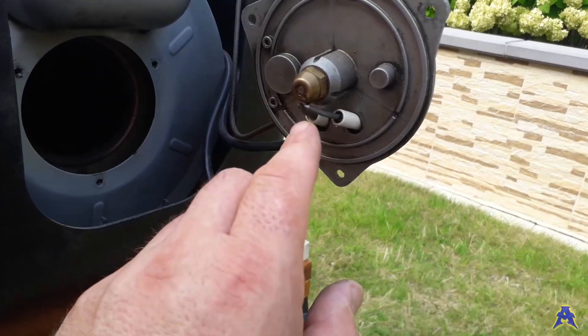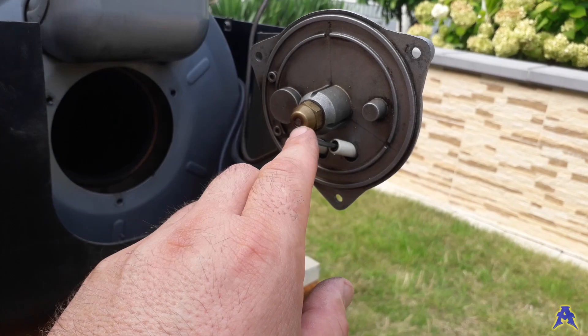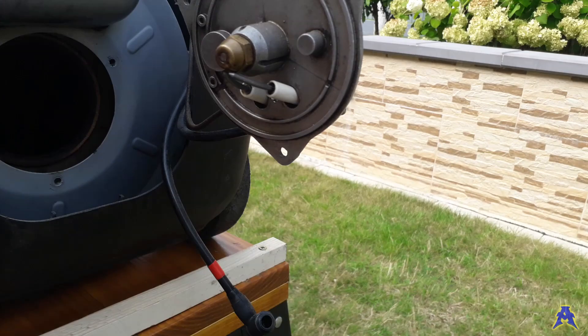Over here they are giving a spark, and through this nozzle goes the diesel — the diesel is burning, and then inside the double coil it is heating the water.